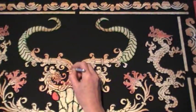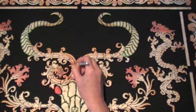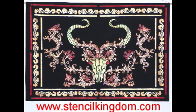A little bit of brown shading and the hanging is complete. The stencil I used to create this wall hanging is available in the New Gothic section on the Stencil Kingdom website. Good night.